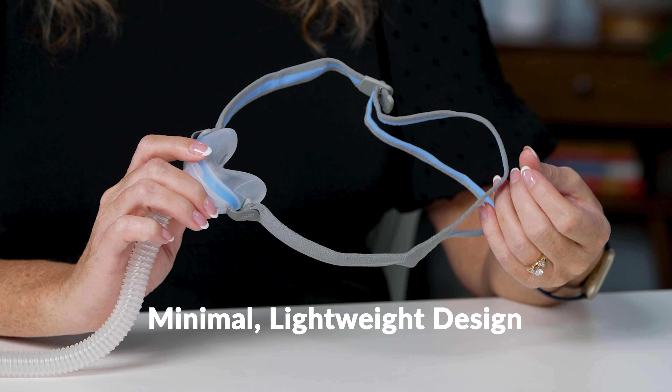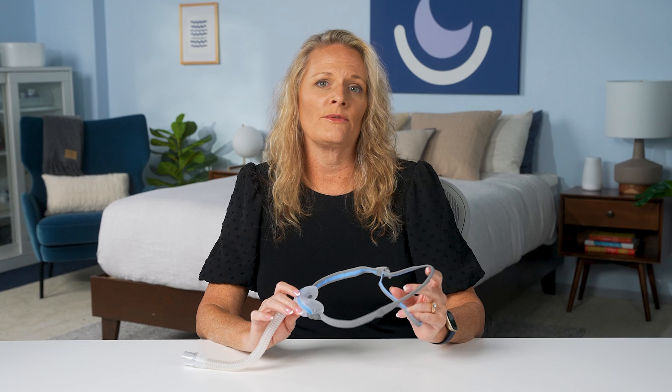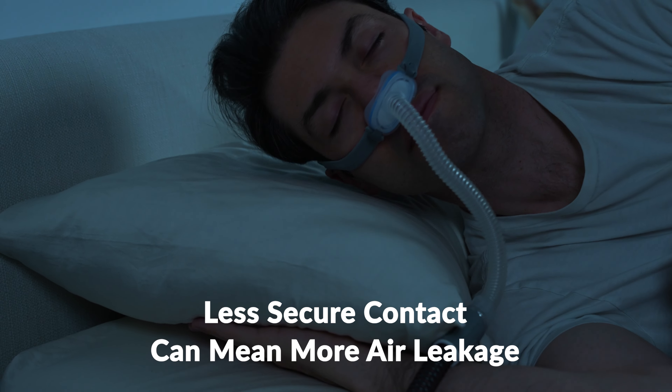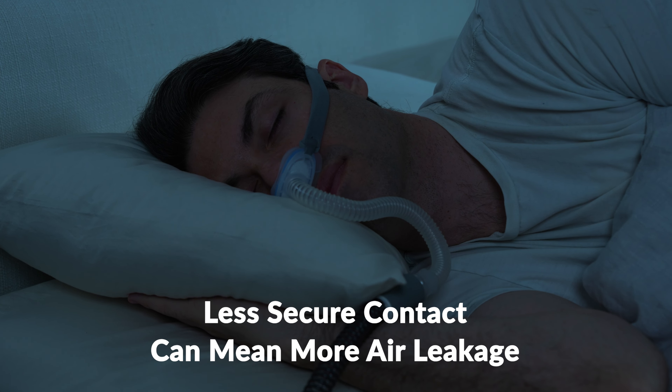Some advantages of the nasal cradle mask are that it shares the same benefits as the nasal pillows — minimalistic in design, lightweight with fewer components, making it more comfortable and less cumbersome. Compared to the nasal pillow, the air pressure feels less intense, which may make it easier to tolerate throughout the night. However, if you toss and turn, this mask doesn't provide as good a quality of security since you don't have pillows directly pushing air into your nostrils. This mask is recommended for people who are more sensitive to direct nasal air pressure and those who don't move around as much during the night, since its slightly looser fit makes it more prone to air leakage.